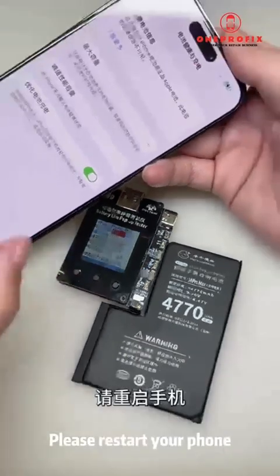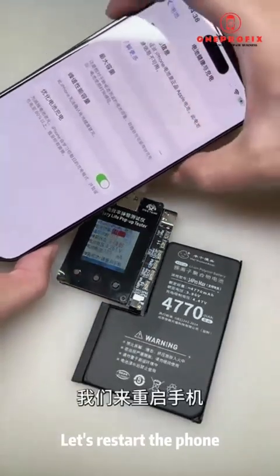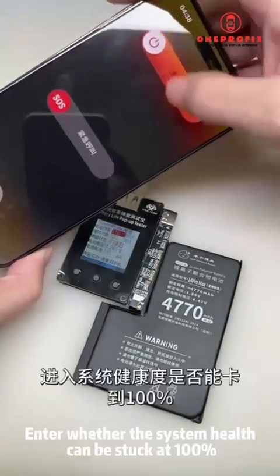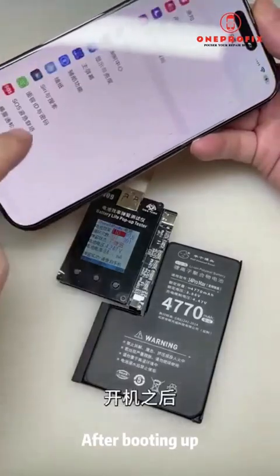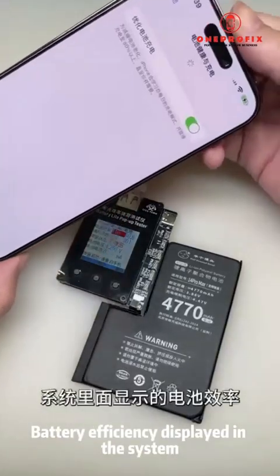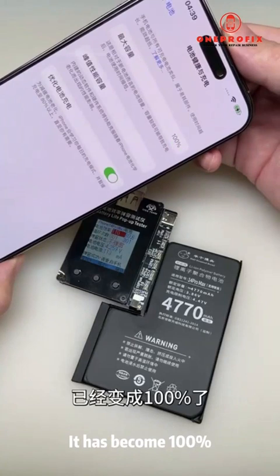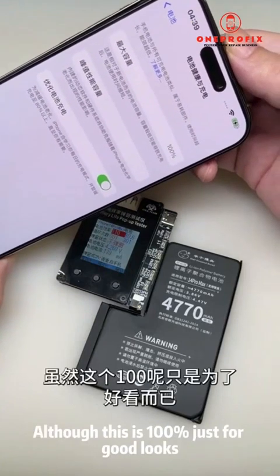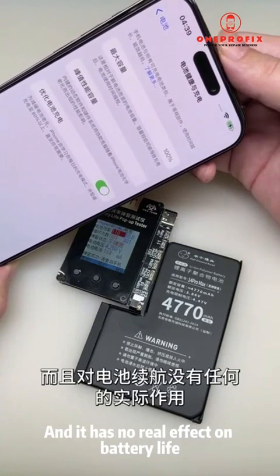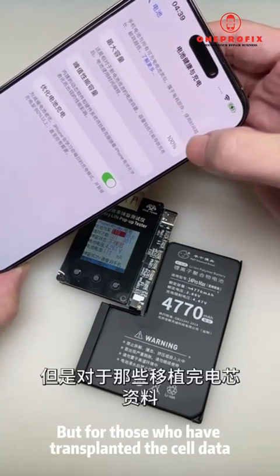A row of small characters will appear below, prompting us that the pop-up window was successful — please restart your phone. Let's restart the phone and check whether the health can be stuck at 100 on the second boot. After booting up, the battery efficiency displayed in the system has become 100%.